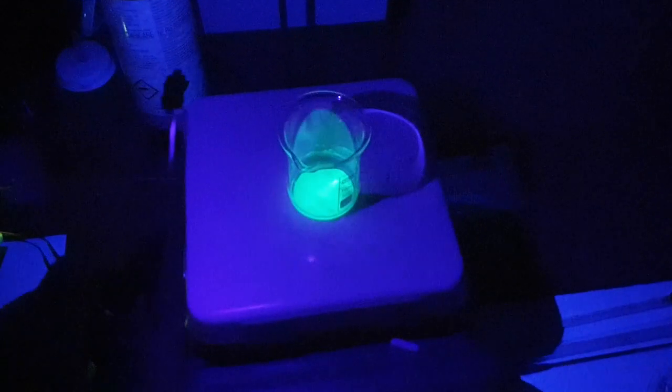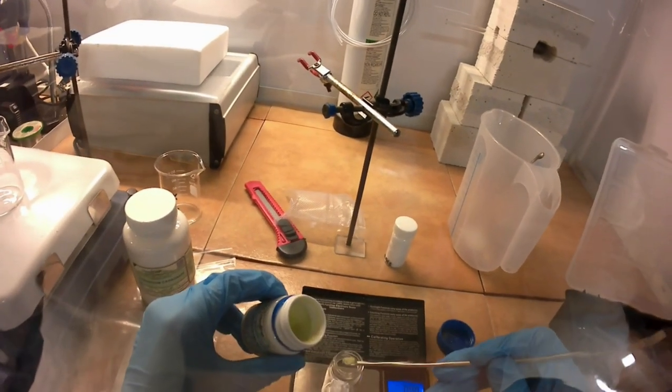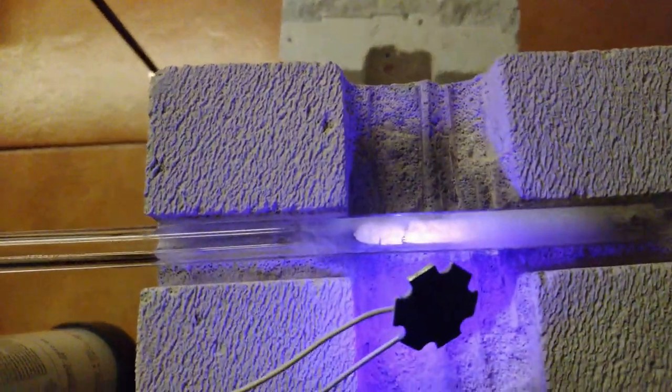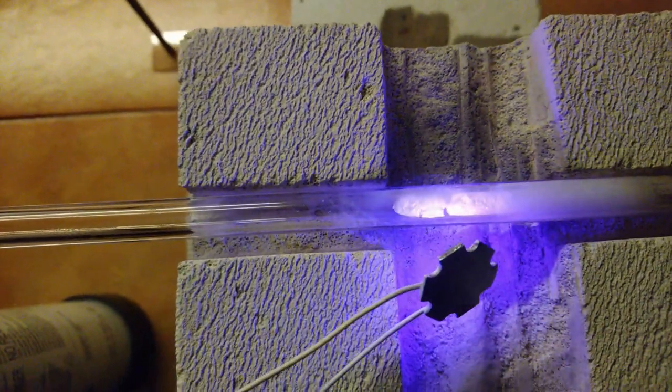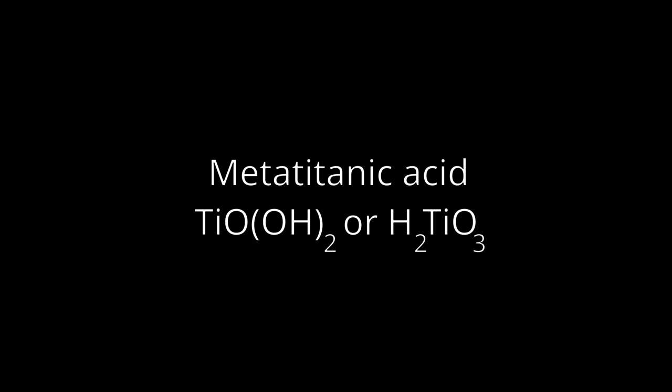Hello everyone. After making green and blue phosphorescent materials, I've been trying to make red ones too. But this video won't be about this topic, as I haven't succeeded yet.